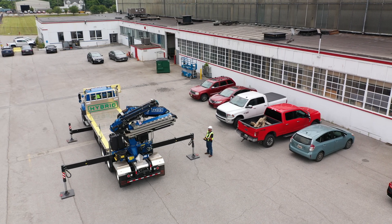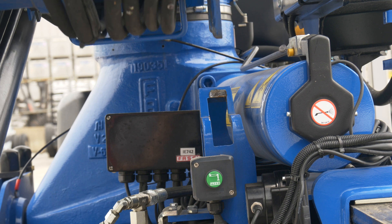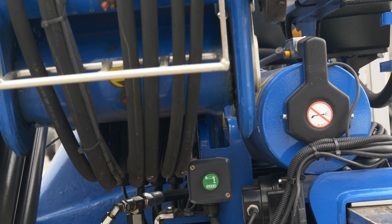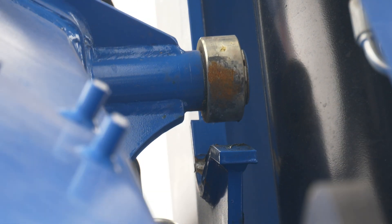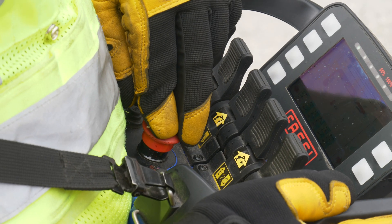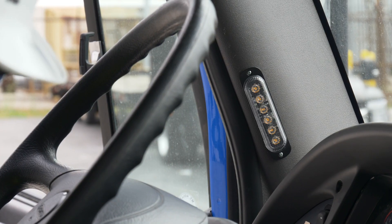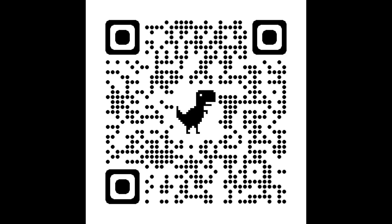As the inner boom is lowered, ensure the outer boom remains fully closed. Lower the inner boom, ensuring the stowing tab falls in line with the slot and the roller seats properly into its rest. Press the e-stop on the remote and store it inside the truck cab. The remote storage indication light will turn off when the remote is returned to its cradle. Once the crane has been folded, see the outrigger operation video to retract the outriggers.